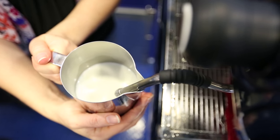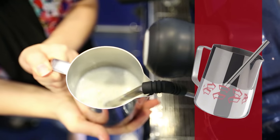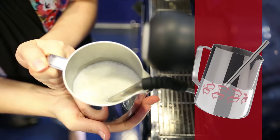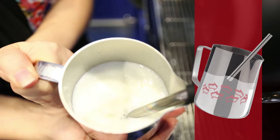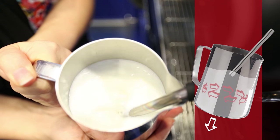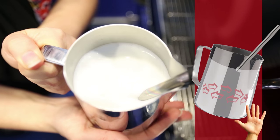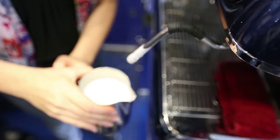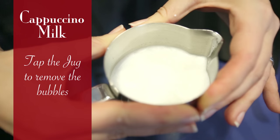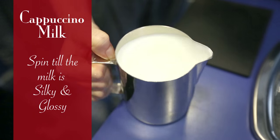When making a cappuccino, you are lowering the jug to make double the volume. As you can see, as the steamer is on the milk will start spinning — you lower the jug and it doubles the volume. When the temperature gets too hot for your hand and it becomes uncomfortable, turn it off. It is ready. Tap the jug to remove the bubbles. Spin until the milk is silky and glossy.